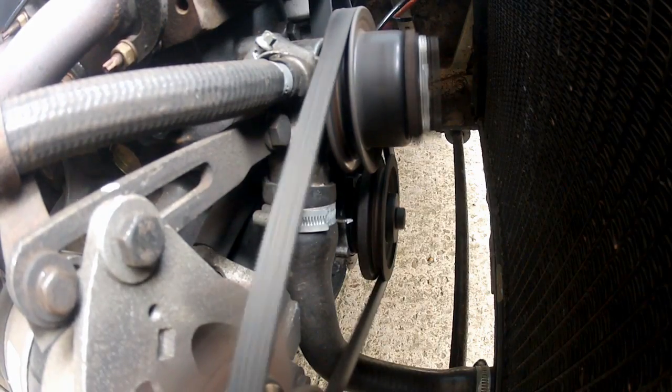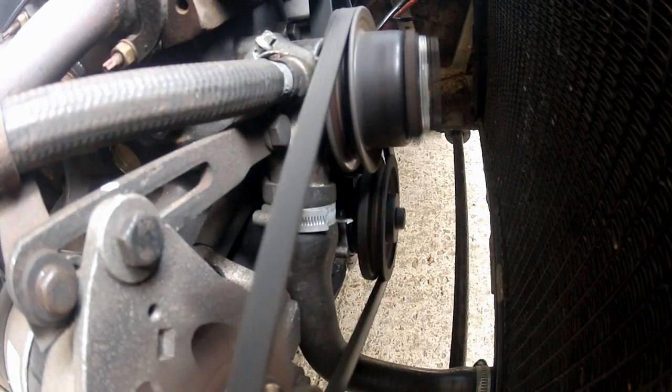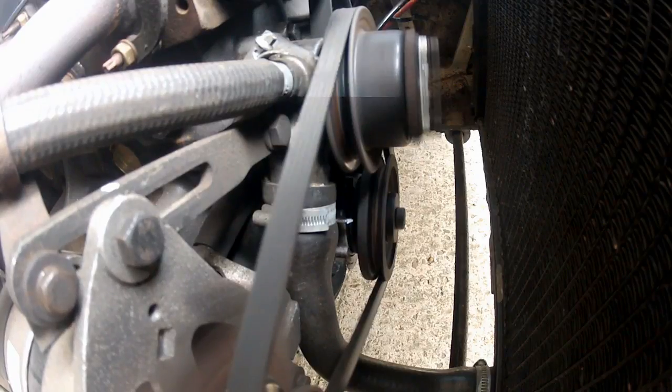With the engine ticking over, point the gun towards the crankshaft pulley and pull the trigger. My timing is pretty much spot on where it needs to be, and number 1 spark plug is firing 10 degrees before top dead centre. Spot on!